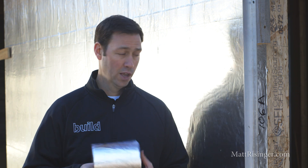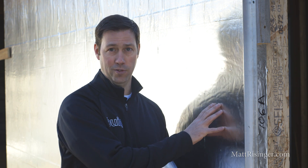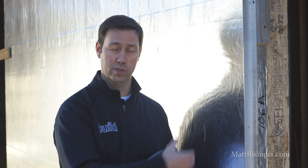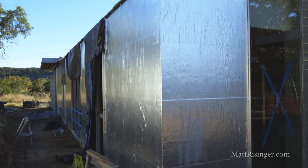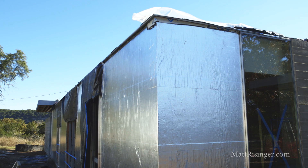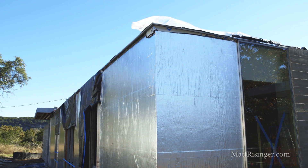The other thing I like about this product in particular is the foil facing on it. Two things I like about that: that foil facing is going to give us a radiant barrier. So if I've got a rain screen gap in front of this, we've got some radiant properties to this house wrap. The other thing I really like is the long exposure rating — most peel-and-sticks need to be covered within 30 or 60 days, but this one is rated for an entire year of exposure because of that foil facing on the outside. Very good product.